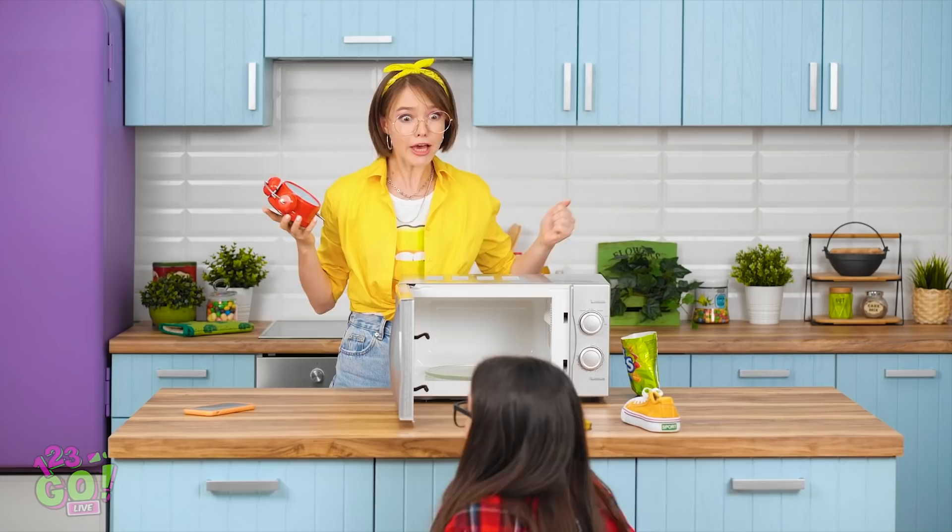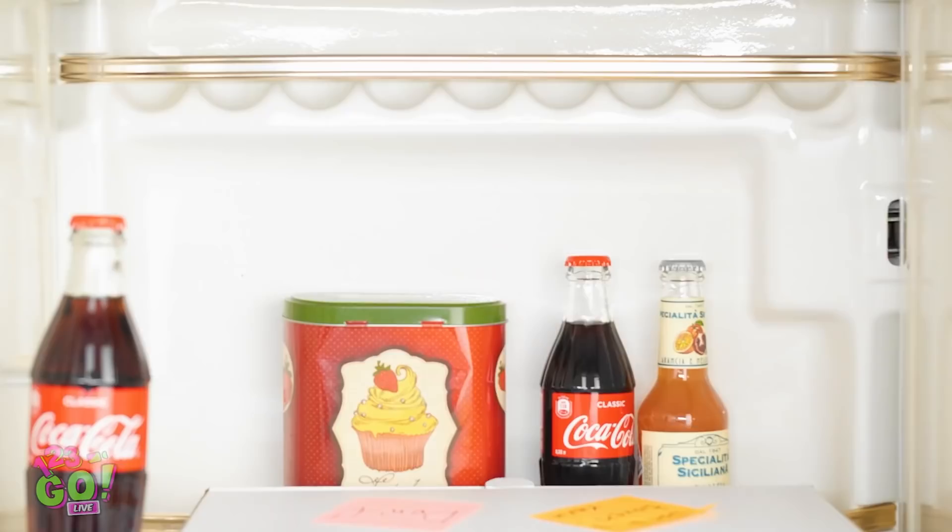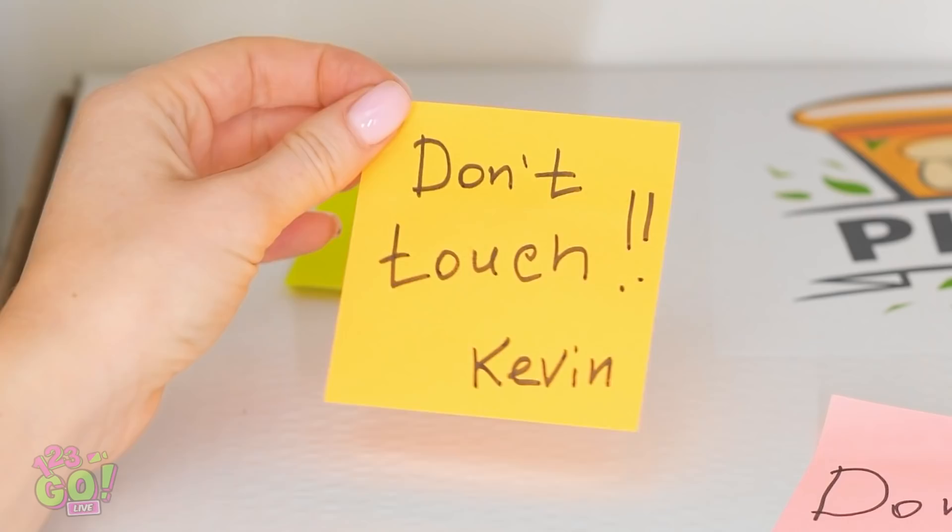Ready for another hack? If you say so. That pizza looks pretty good. But she's cutting it all wrong. Woah. Now it's a little smaller. But it looks like a normal pizza. Interesting. Wanna give it a whirl? I think I have one in here. It says not to touch it. Sorry, Kevin! Let's see if he even notices.